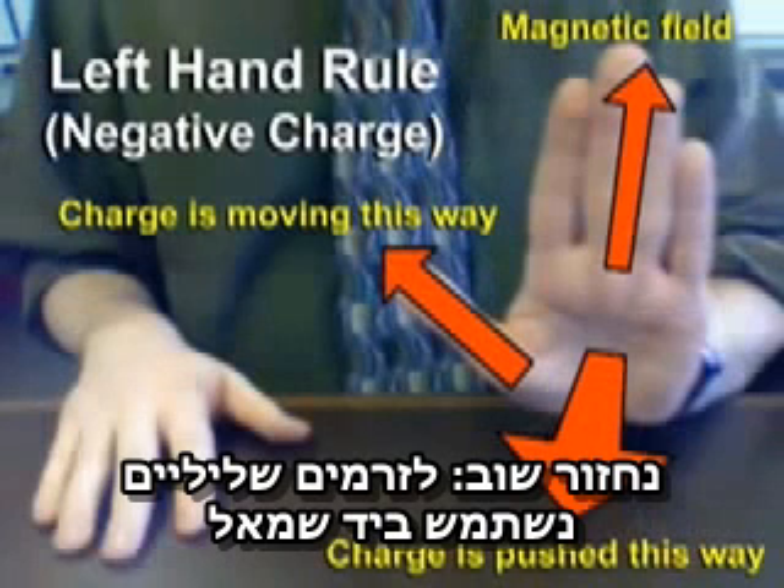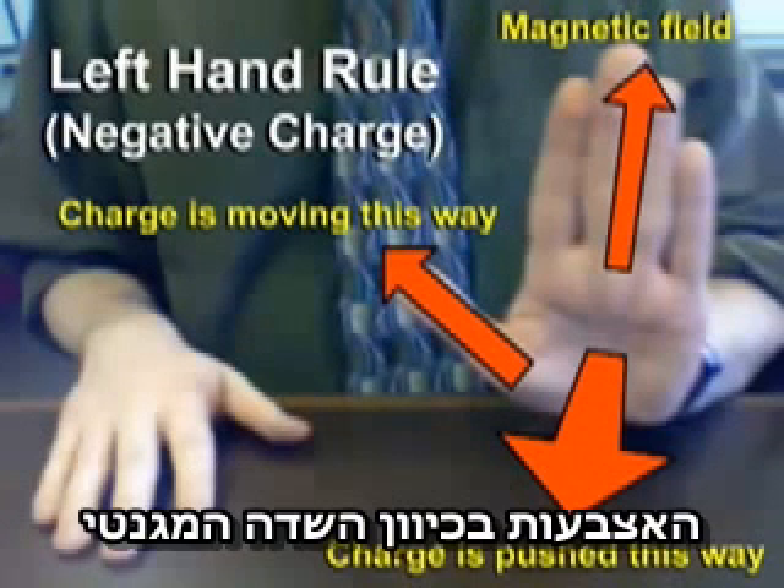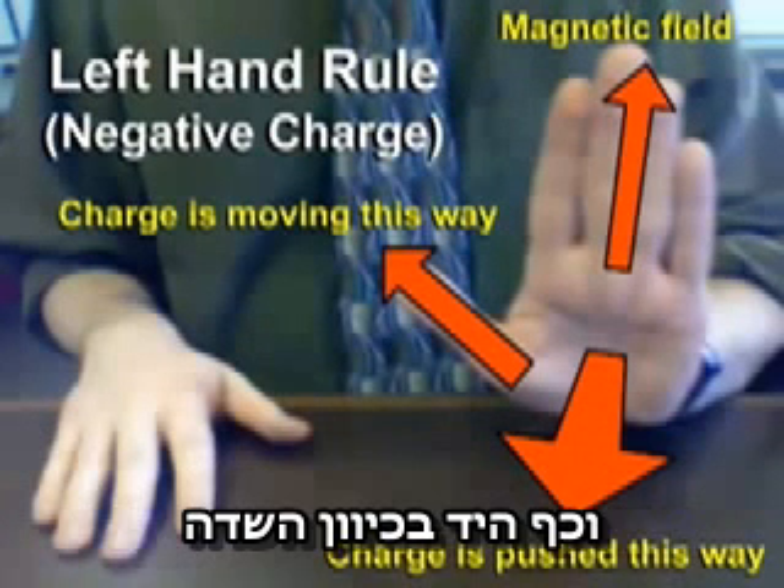To review: for negative charges, we use our left hand. The thumb points in the direction the charge is moving, the fingers in the direction the magnetic field is pointing, and your palm in the direction of the force.